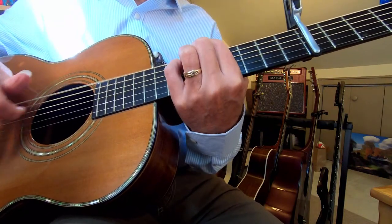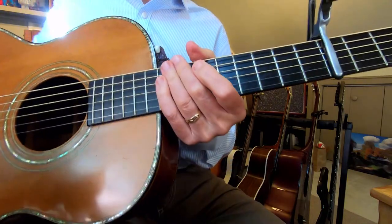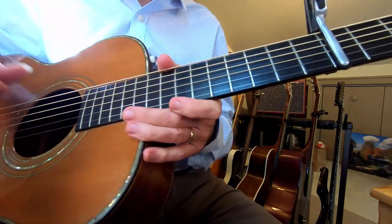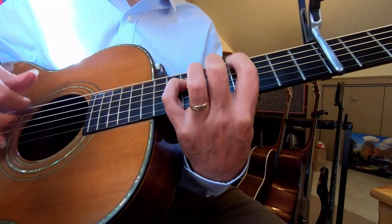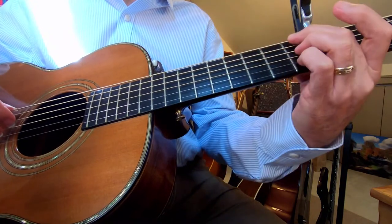And then you're back to the A part. You can get all the words to it on my website, or listening to it on Spotify and all that. It's like Winter at the Shore — the album version is just gorgeous, with Dan Phelps playing all those juicy guitar riffs.